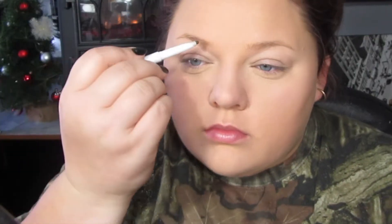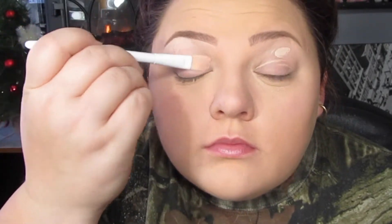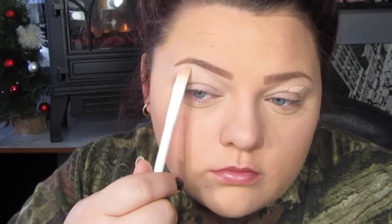On to brows — I'm using the ELF eyebrow liner that I keep talking about. I'm still not sure if I like it, but I think it is worth the purchase. You can see the huge difference it makes. Then I'm taking a little more of that Fit Me Concealer with a concealer brush to really shape out the bottom of the brows — I don't like carving out the top, it feels too harsh. I usually use my concealer as an eyeshadow primer, and then I'm setting everything with the LA Colors matte eyeshadow palette using the second lightest shade.